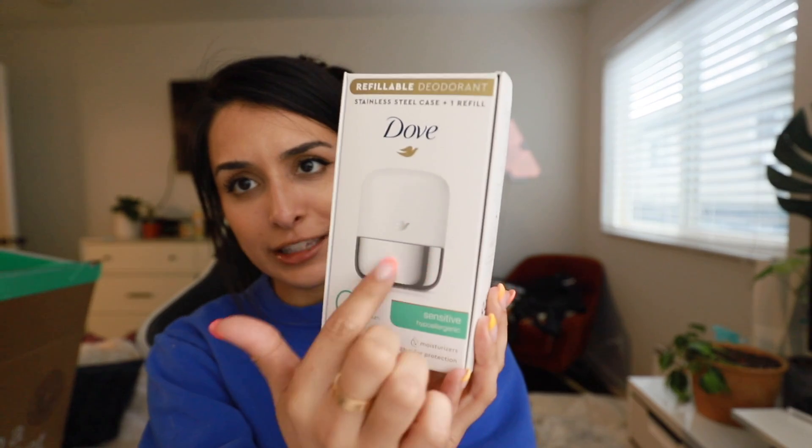The next thing I got was this Dove stainless steel case and one refill refillable deodorant. I don't really get it because at the end of the day, why not just have deodorant? It says 'buy once, refill for life — together let's help the planet one refill at a time.' It's our first refill of a deodorant in a stainless steel case, highly durable, designed to last. Every deodorant refill is kept fresh in a 98% recycled plastic pack — 0% aluminum deodorant formula, 48-hour odor protection, with a quarter moisturizers and no alcohol. We'll see — it says 48-hour odor protection, I normally have to get clinical strength because let me tell you, these pits get stinky.